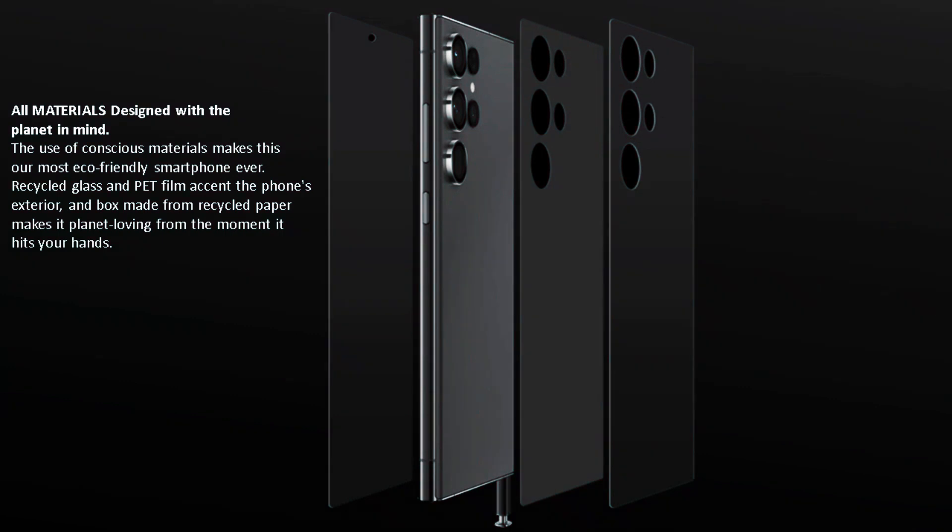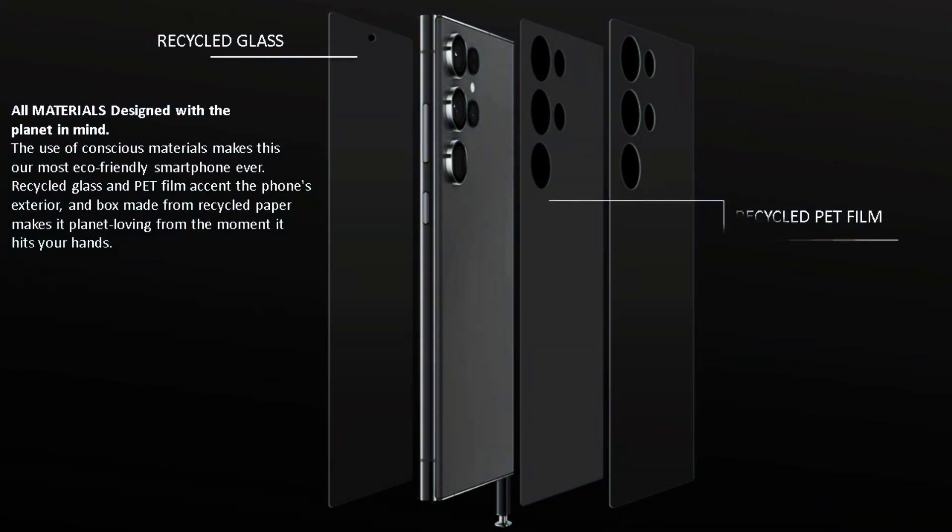The Galaxy S23 Ultra is not just an environmentally friendly option, but also a high-performance smartphone that caters to the needs of the modern user. Equipped with the latest technology, it boasts a powerful processor, an exceptional camera system, and an impressive battery life.